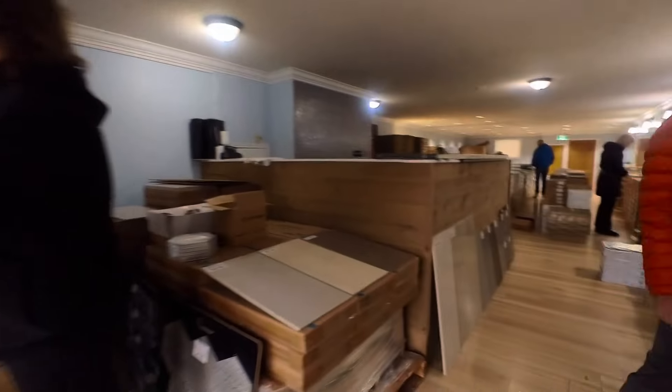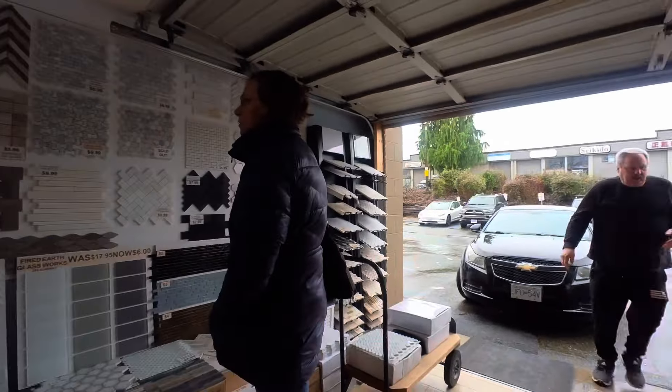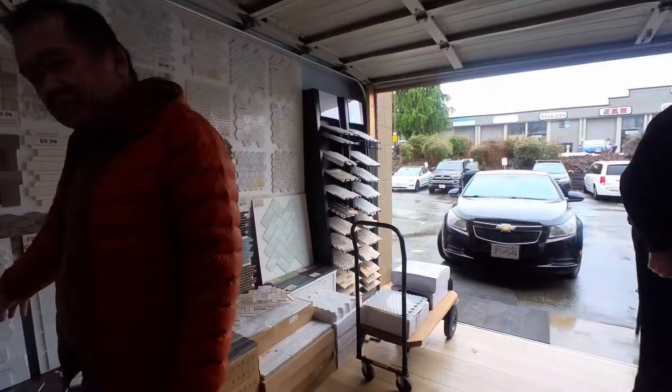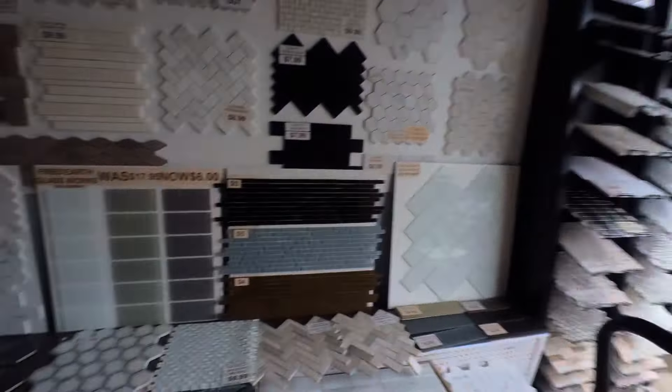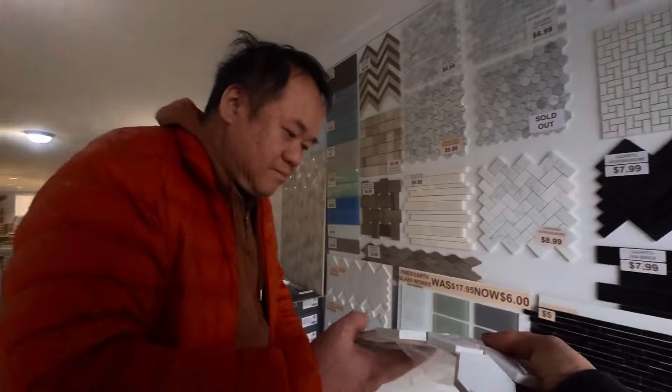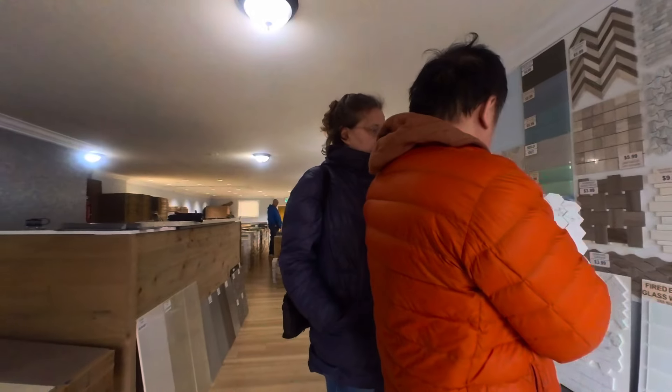Is this per square foot? Per square foot, yeah. Four pieces in a square foot. That's all there is, yeah. No, it's quartz material. Yes. You can see I have a stack of it here if you want to feel it. It's like the same stuff they're doing the countertops out of, so no staining, no scratching. It's very durable material, but it's man-made.